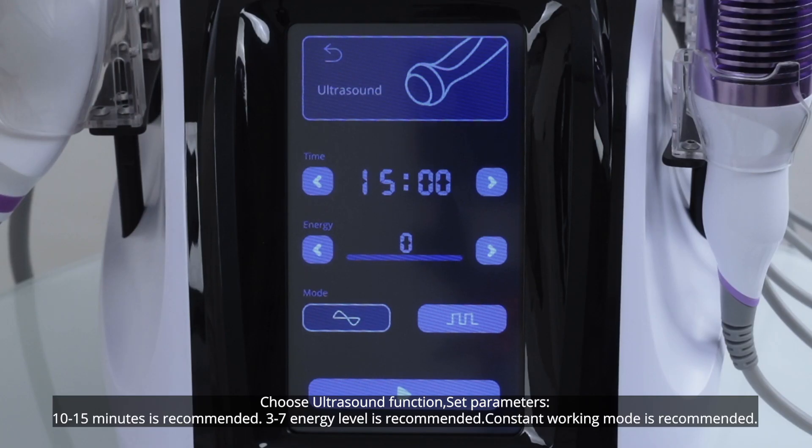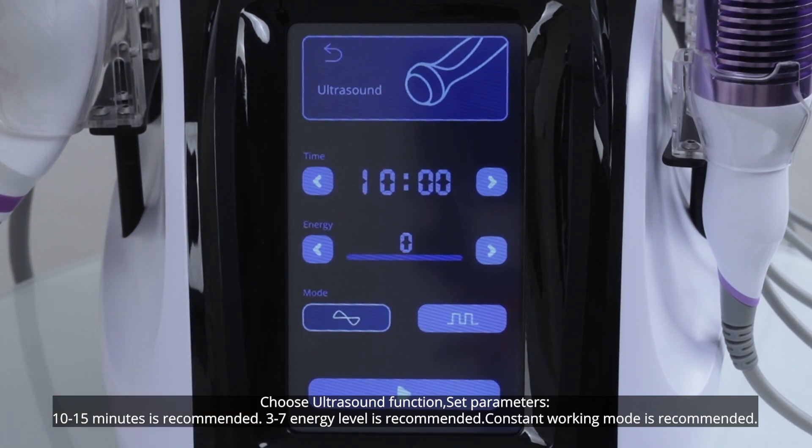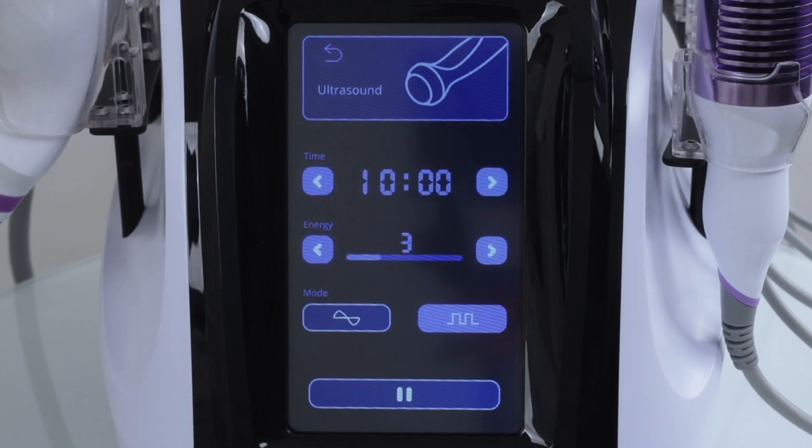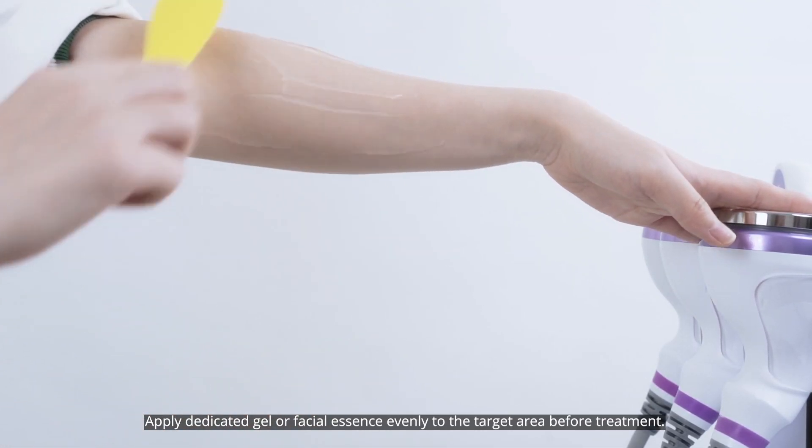Choose ultrasound function. Set parameters: 10 to 15 minutes is recommended, level 3 to 7 is recommended, constant working mode is recommended. Apply dedicated gel evenly to the target area before treatment.